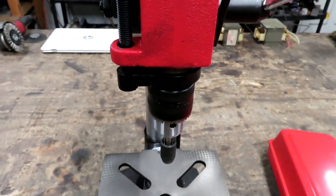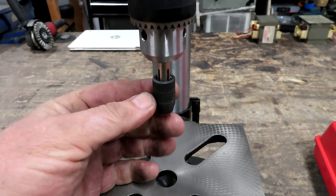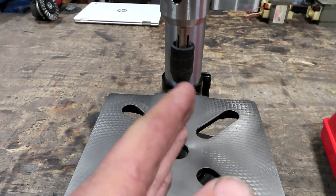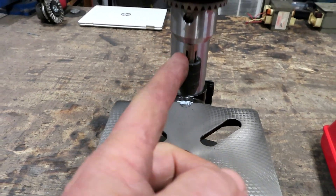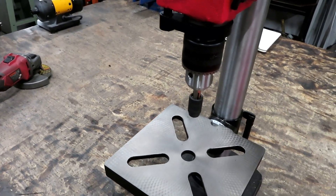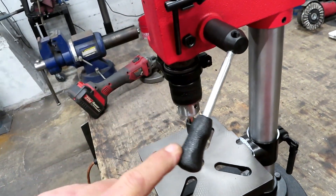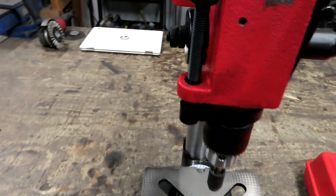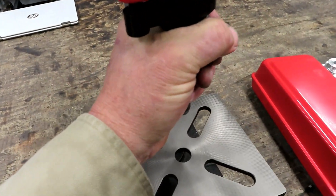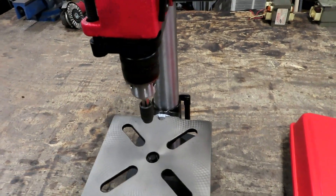Then I took my tap holder and chucked it up into the drill press. So now, as long as I have this plate squared with this, I can drill and tap threads and make sure that they are very straight. I've got one handle on this that pushes down, but I think what I'm going to do is take off this coil spring right here because I can barely pull that down, and I don't want that pulling up on the threads I'm trying to cut.